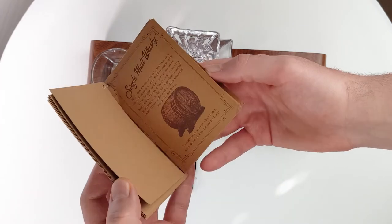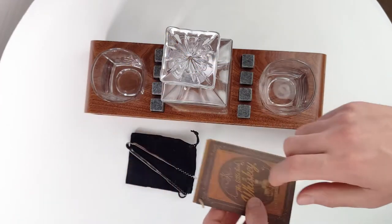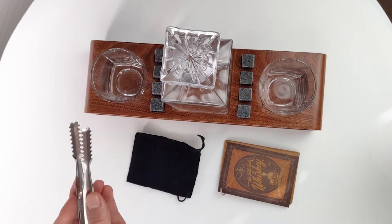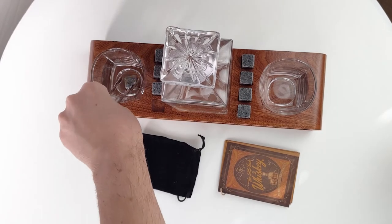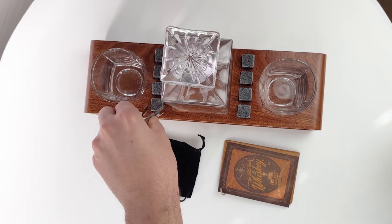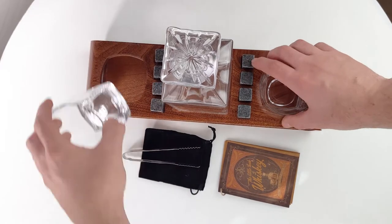Love the little touch here — this is a little whiskey stone grabber. You can pop it up and pop it in your drink. Really cool. I love the little touches that Roxley always does.